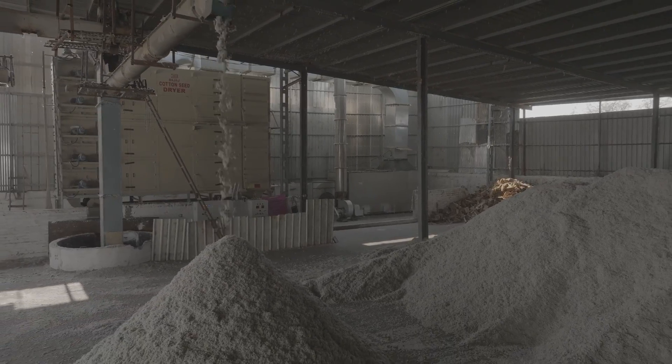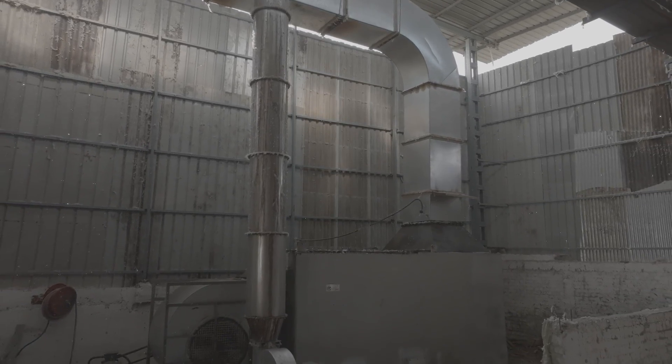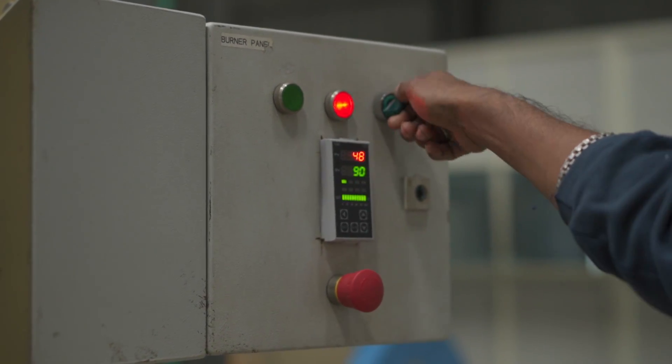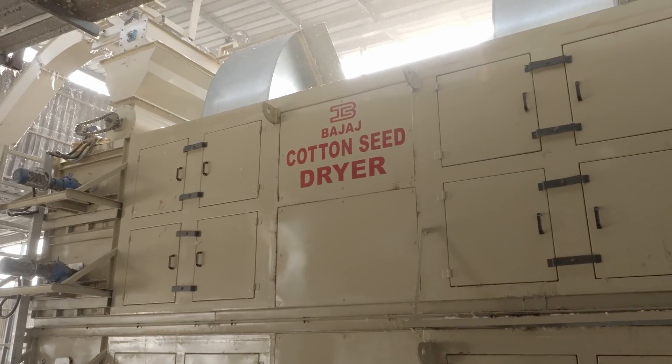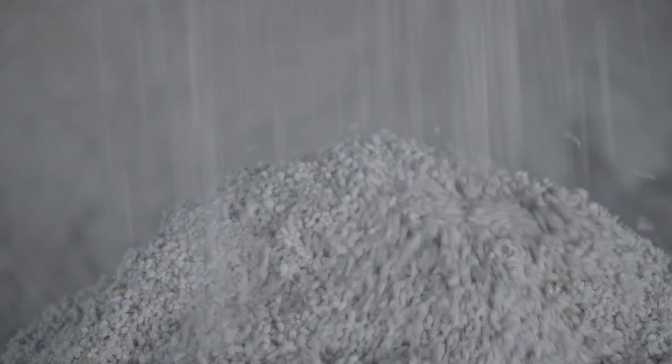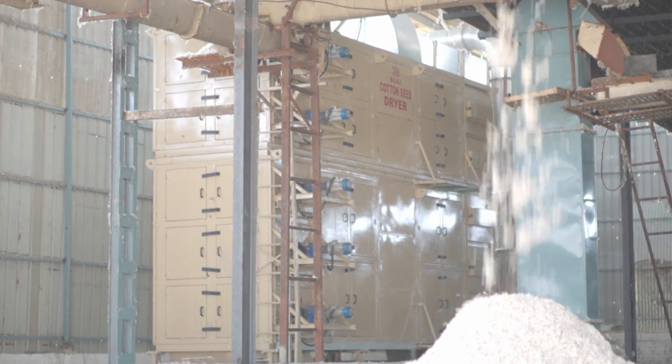The seed dryer can be made available in clean fuel options, which enhances safety by mitigating the risk of fire accidents and providing precise control over the fuel supply, while simultaneously promoting environmental sustainability. With the Baja Seed Dryer, you get speedy drying of seed cotton and evenly dried seeds — say goodbye to uneven drying.